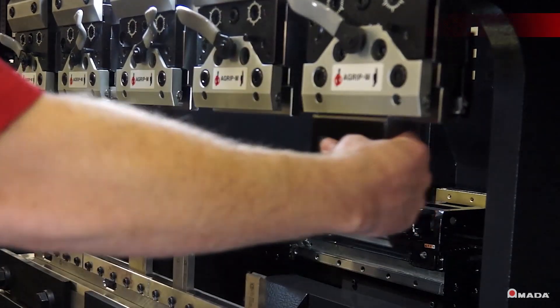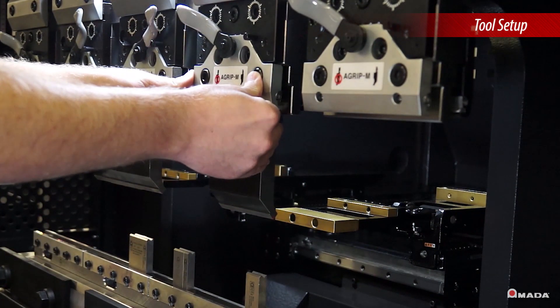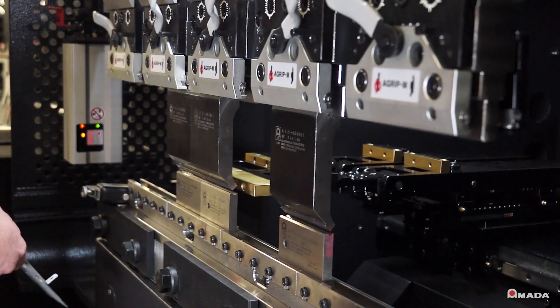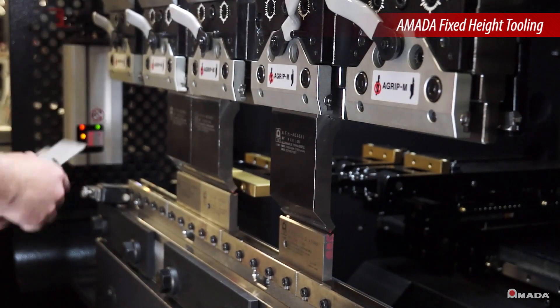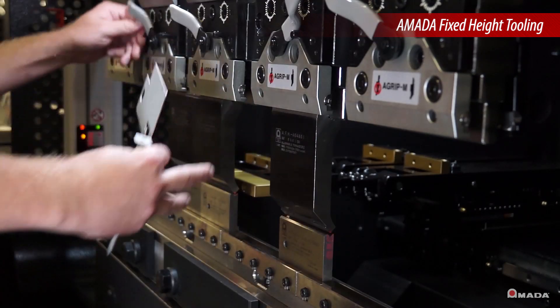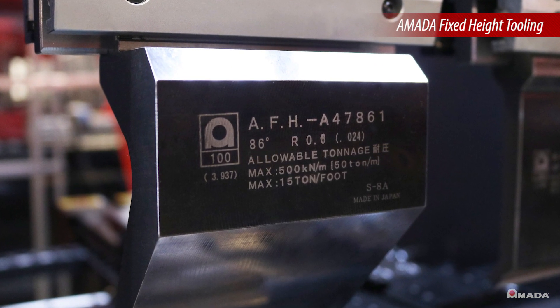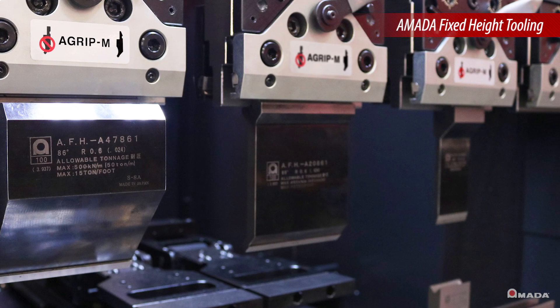Tools are easily installed using the standard A-grip punch holders on the EG-4010. Combined with Amada's fixed height tooling, complex tool staging can be quickly accomplished. AFH tooling allows multiple punch holders to be utilized within the same tool setup.